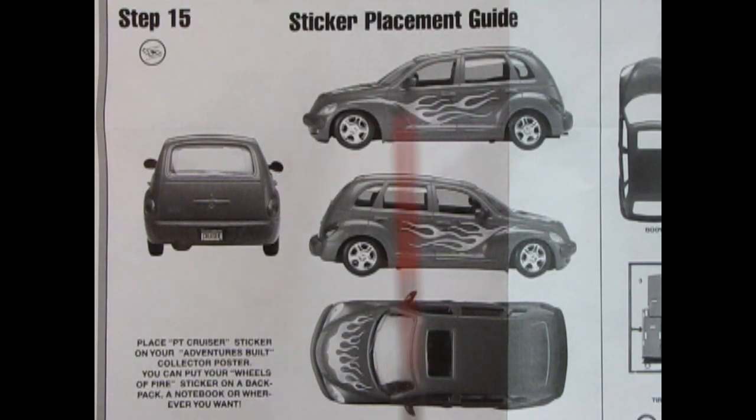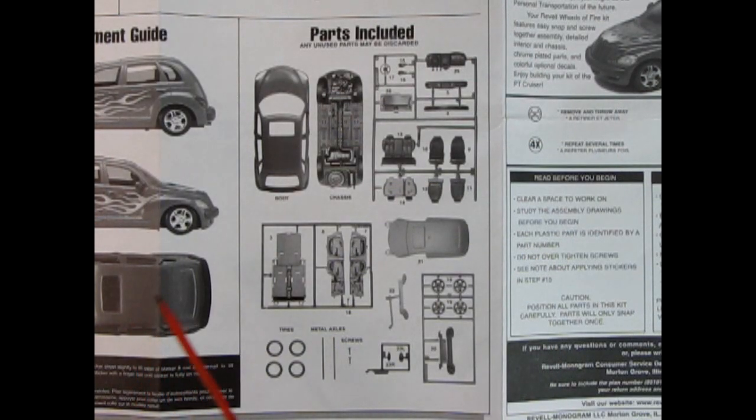Step 15 is the sticker placement guide — down there you've got the license plate, and here are those nice flames. I kind of hate it when there's a decal sheet missing because that puts me out of a job. It says 'place PT Cruiser sticker on your adventures build collector's poster' — and you can put your Wheels of Fire sticker on a backpack, a notebook, or wherever you want. Really cool ideas for your stickers. And finally, Revell was kind enough to give us a photograph of all the parts, so if you're missing some or don't want to use any, you have this nice guide for future reference.